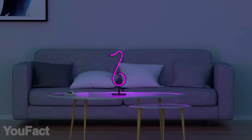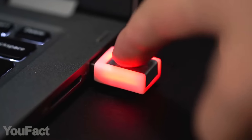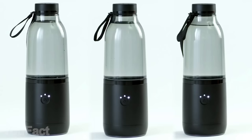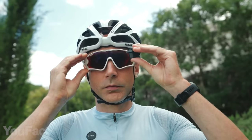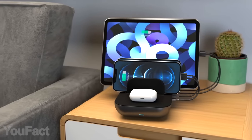Hey guys, today we have a bunch of cool gadgets that'll improve your body and your stamina. There's also something for those who are into safety and health issues. Finally, there's a couple of devices for outdoor activities. All the links to the products you'll find in the description below.